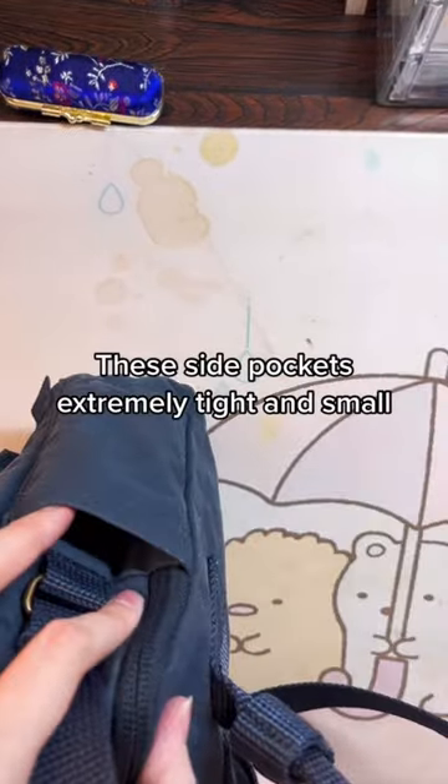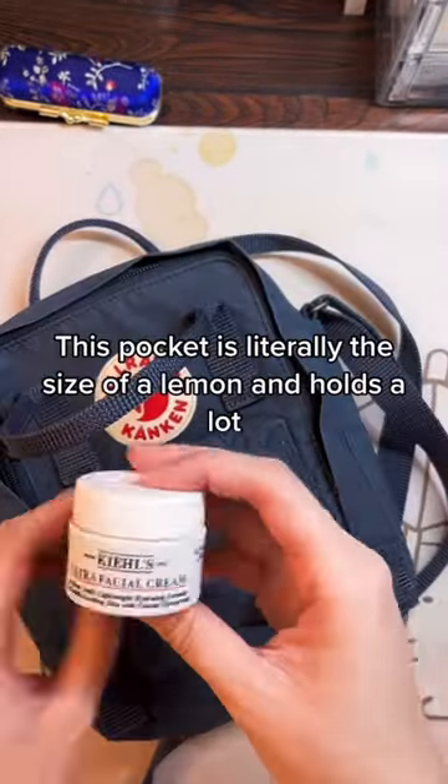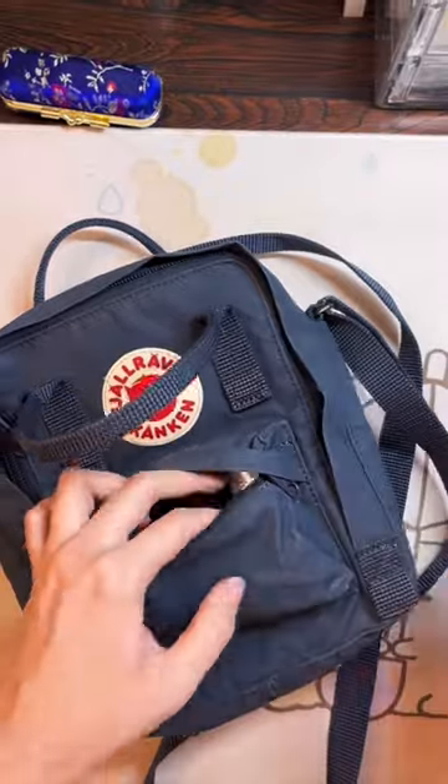These side pockets are extremely tight and small, and can be used for pens and pencils. This pocket is literally the size of a lemon and holds a lot.